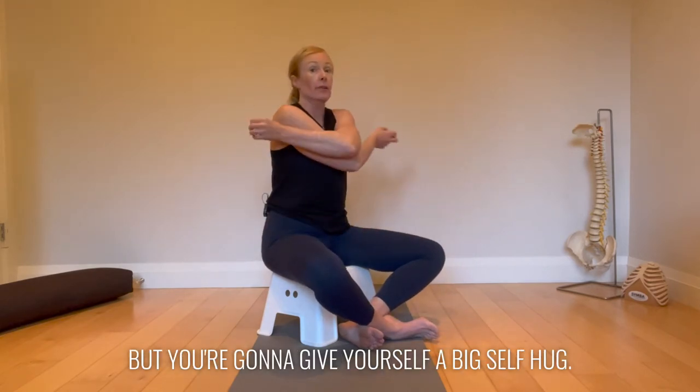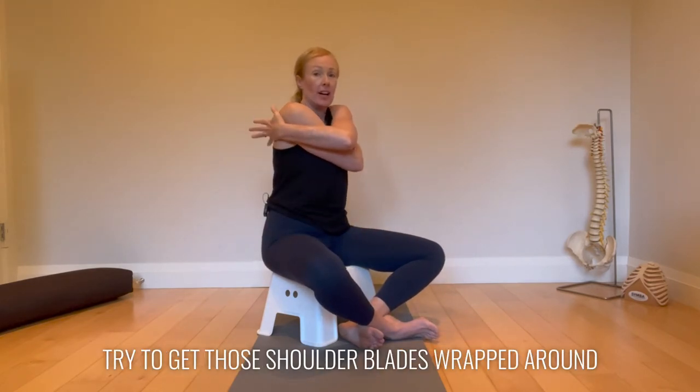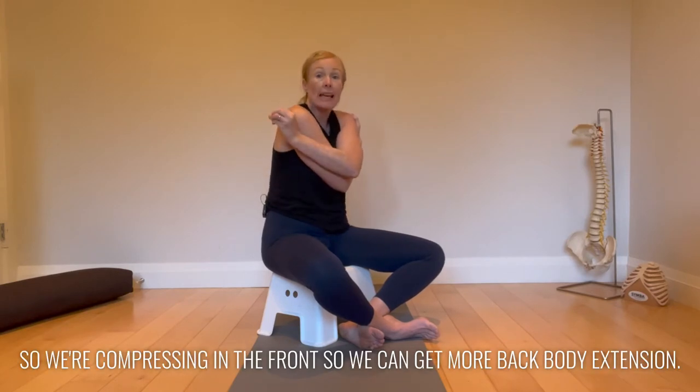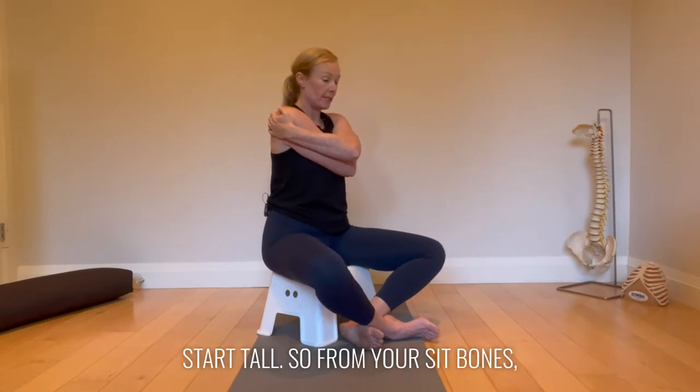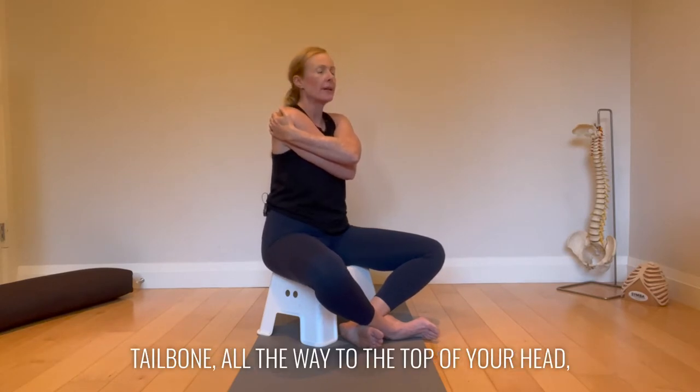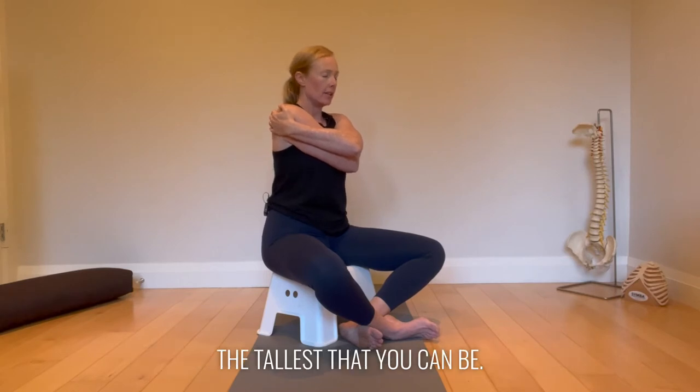Give yourself a big self hug. Try to get those shoulder blades wrapped around so we're compressing in the front so we can get more back body expansion. Start tall — from your sit bones, tailbone, all the way to the top of your head, as tall as you can be.